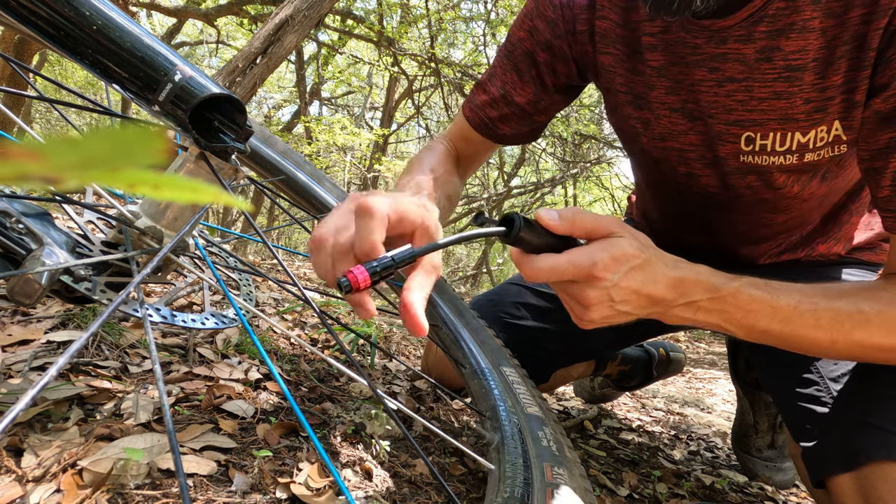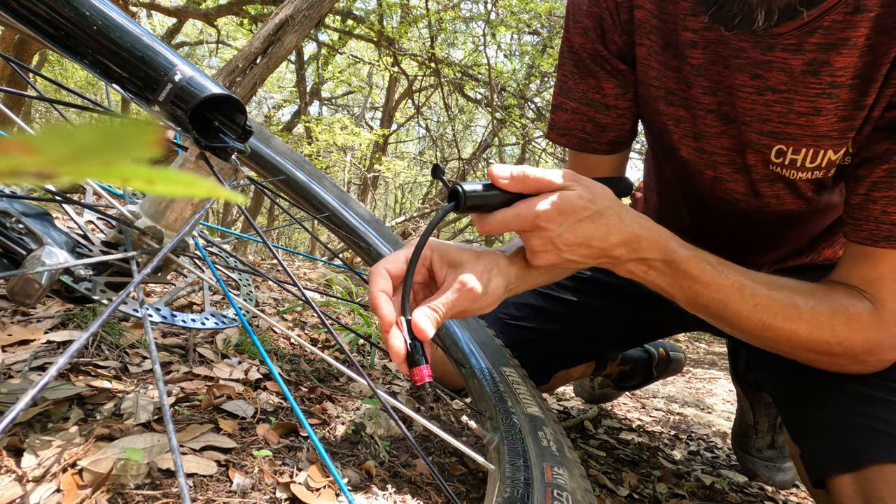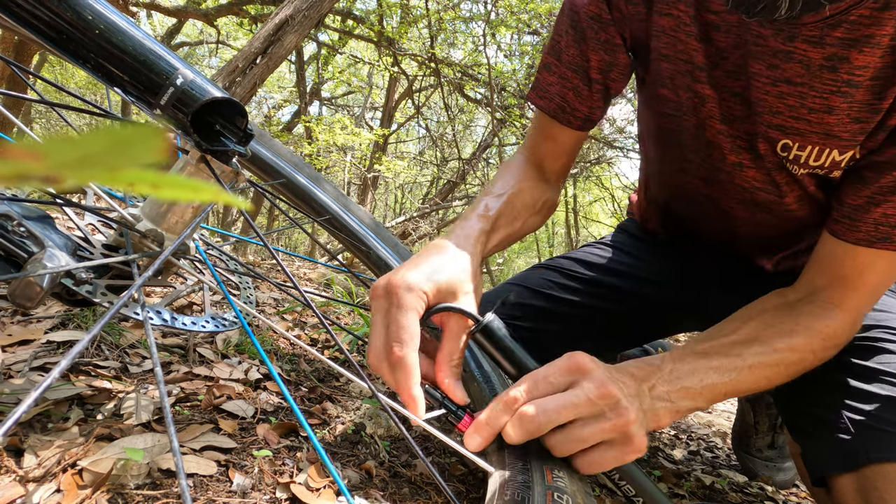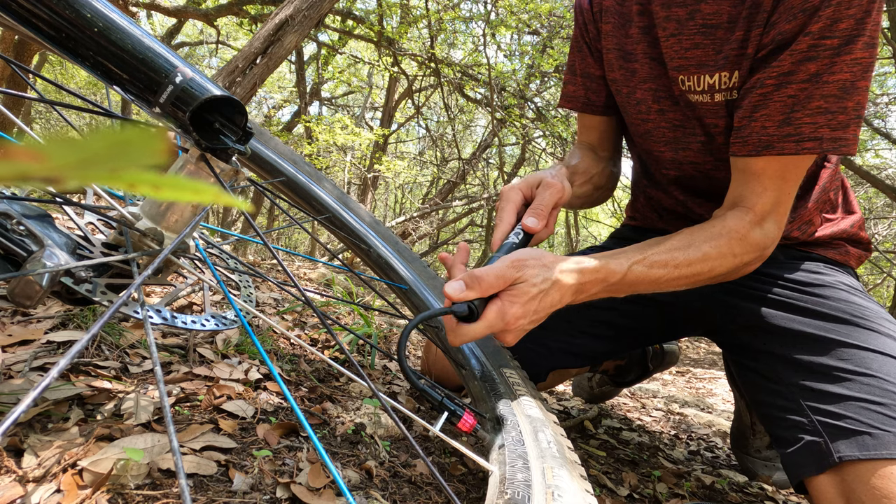I'll go ahead and pump up a little bit so you can get a sense of how it works. Just slide it on, flip the lever, and get to work.